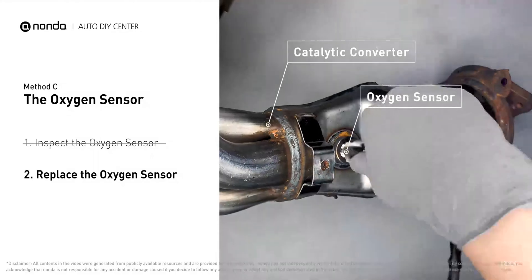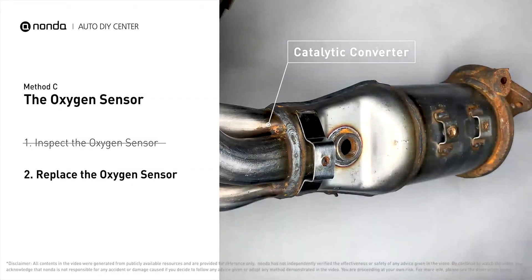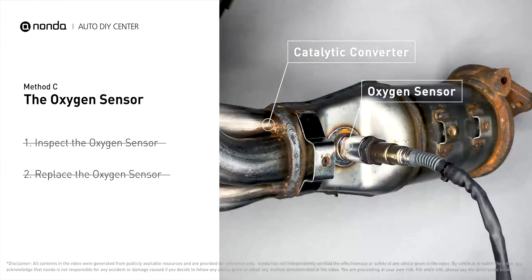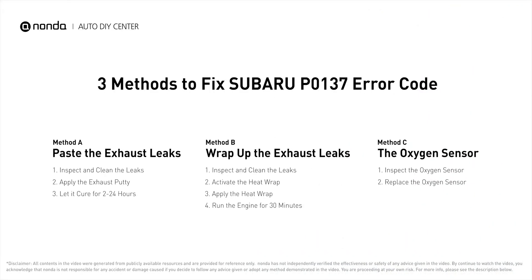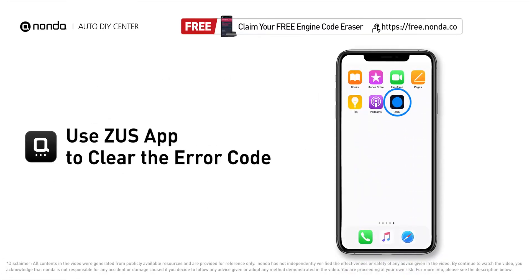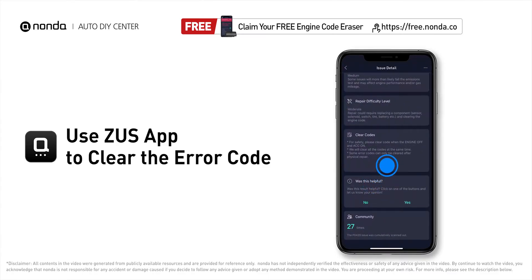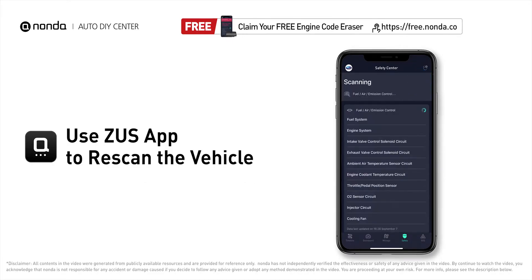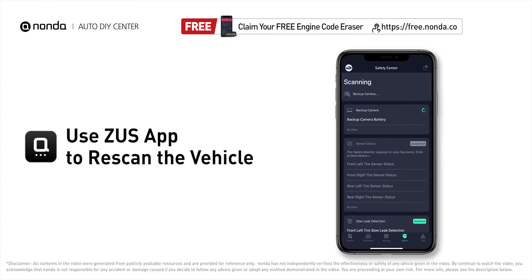If damages are found, replace the oxygen sensor. After the repair, you can use the Zeus app to clear the error code, then tap the rescan button one more time to make sure everything is fine with your vehicle.